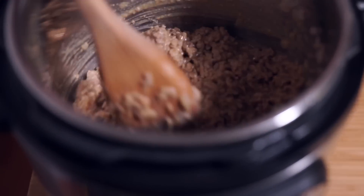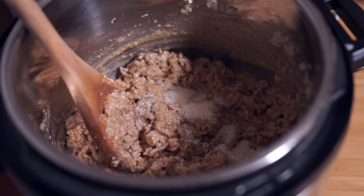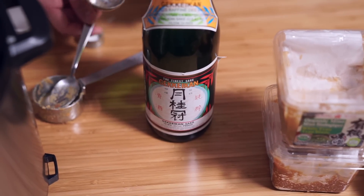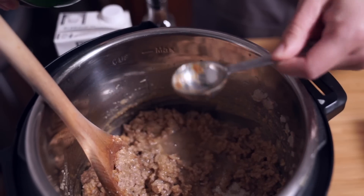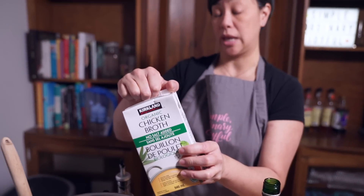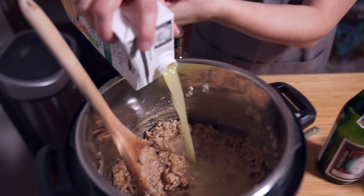I've mixed this around until all the miso has melted into the meat. I'm going to add two tablespoons of sugar and two tablespoons of sake — sake is a Japanese wine. I'm using four cups of chicken broth, and normally I'd use eight cups, but since I only have one pack left, I'm using water for the other four cups. Because I have so much meat in here I'm not worried about losing flavor, but if you have eight cups of chicken broth, use that.